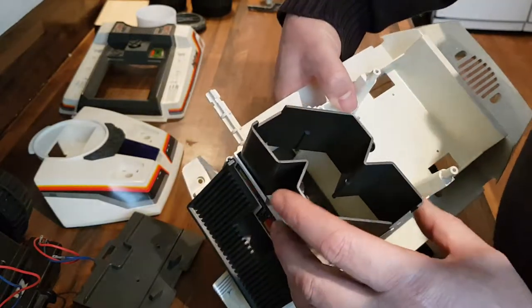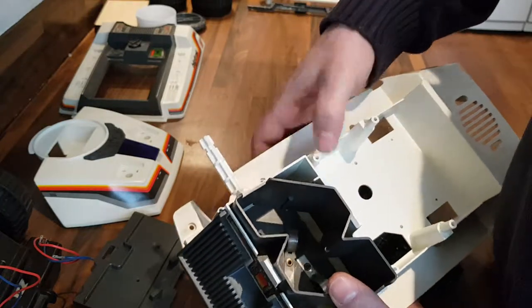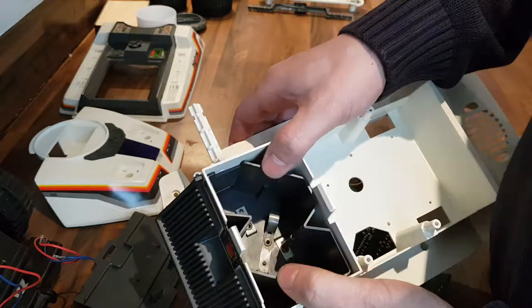Then there's this battery holder which just slides in — took a little bit to get it out, it's not glued in or anything, just slides in, took a bit of wiggling to get it out. Goes in like that.